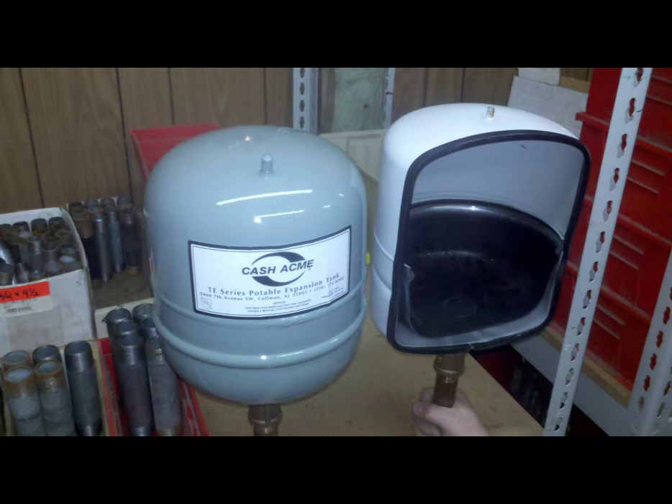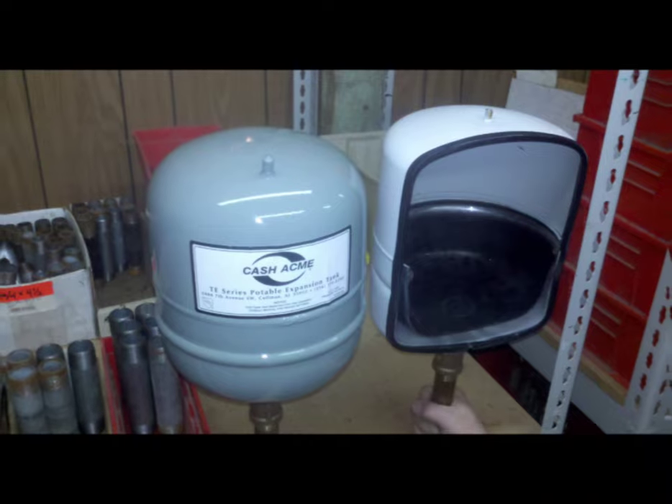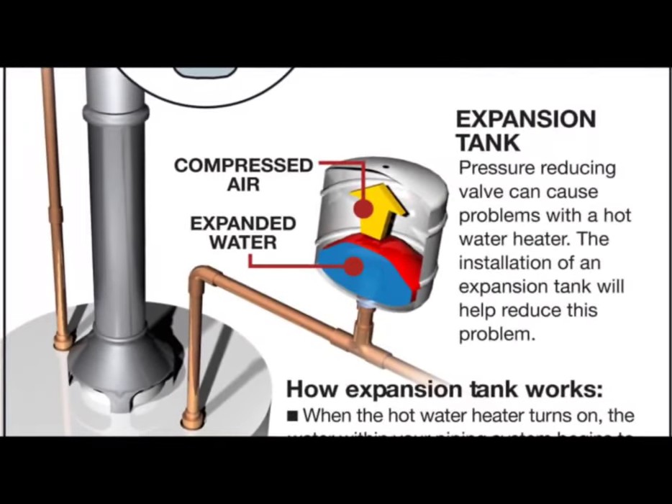What is an expansion tank? An expansion tank is designed to relieve pressure in both potable water and closed hydronic heating systems. It ensures that constant pressure is maintained within the pipes so they do not get damaged from excess pressure. An expansion tank in a heating system is an invaluable component that protects the entire system from the increased pressure and volume caused by heating.